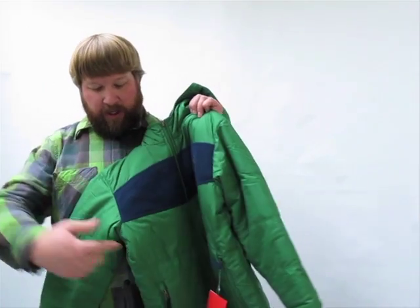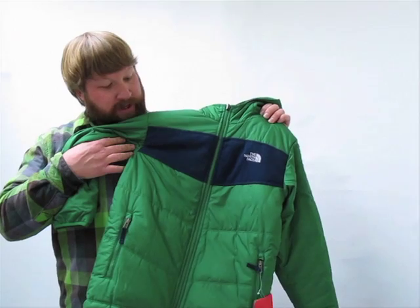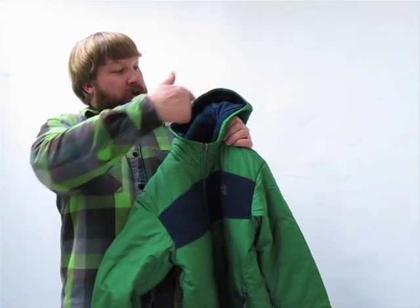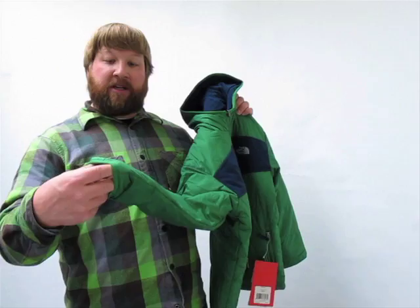Here on this quilted side, you've got zippered hand warmer pockets down low to keep your hands warm and whatever you've got in there secure. And then around the hood and also around the cuffs, you've got a stretchy elastic binding that's going to seal in the warmth.